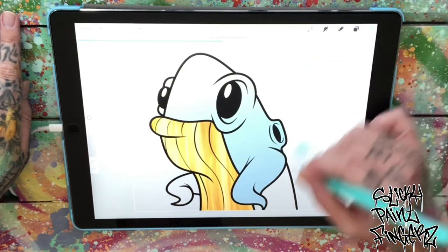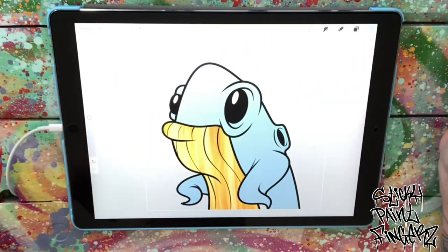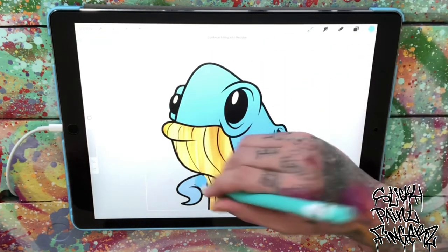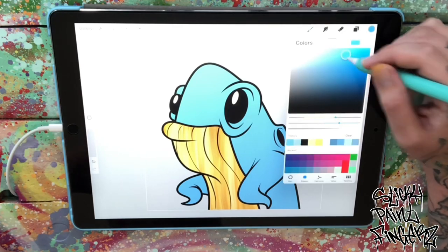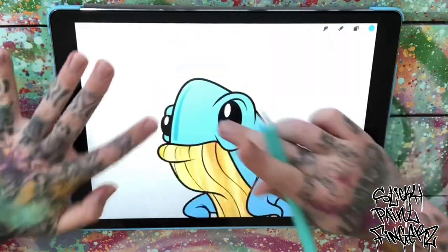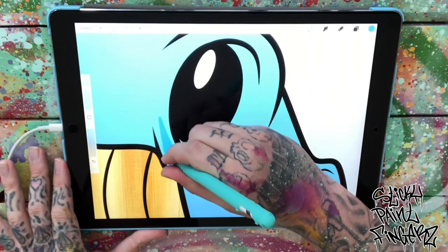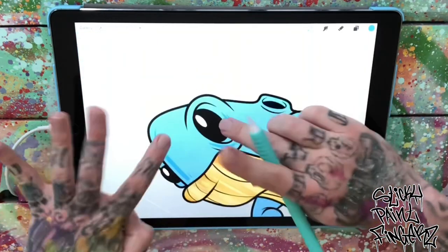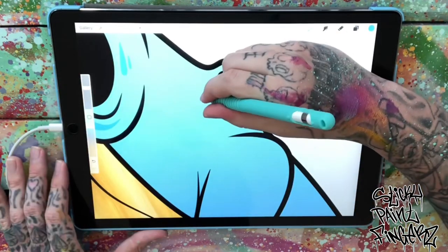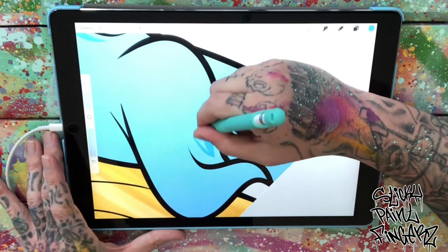Now that I have that, I'm going to fill in my whale — just add in my blue. Now I'm going to add in a little bit of shading. I'm going to use a studio pen and just do some little highlights on them. Nothing crazy — a little detail here and there, detail around the eyes, maybe around the blowhole. Get his little fin.